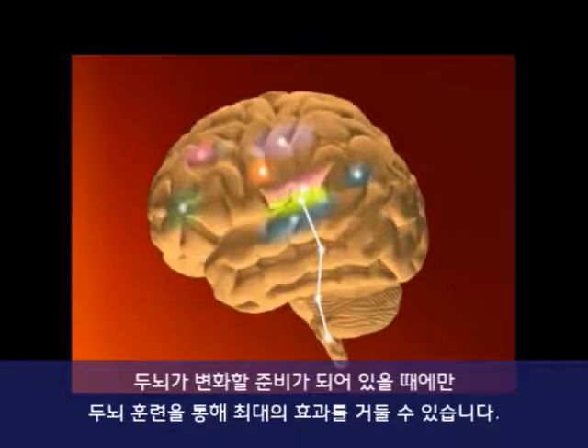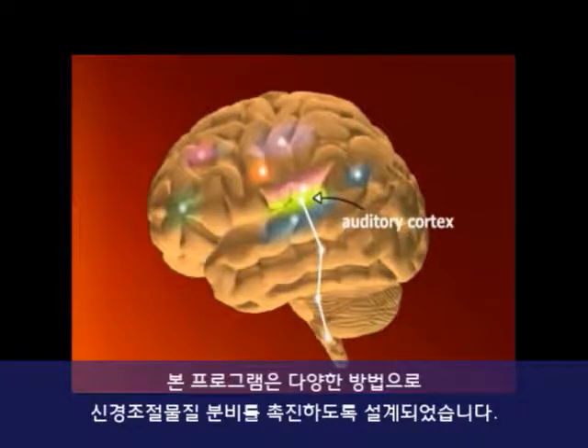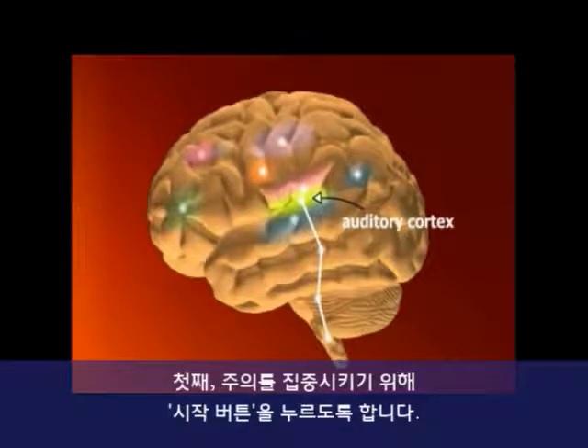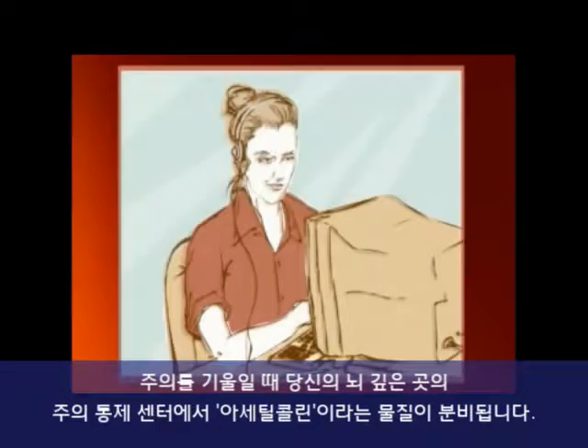All brain exercises are most effective when the brain is primed for change. This requires neuromodulators, or brain chemicals important to learning. The program is designed to encourage neuromodulator production in several ways. First, it asks you to click a Start button to make sure your attention is focused. When you are attentive, your brain produces a neuromodulator called acetylcholine from your attentional control centers deep in the brain.